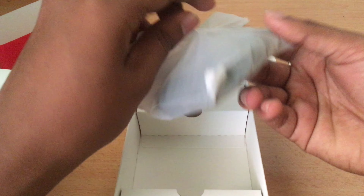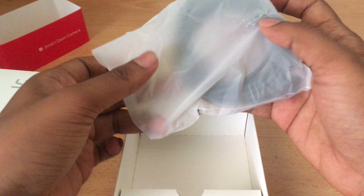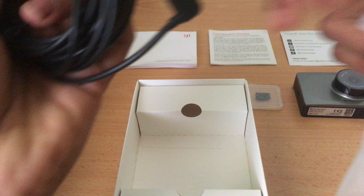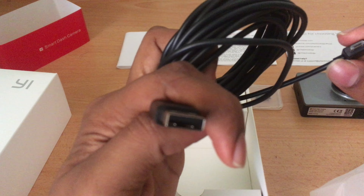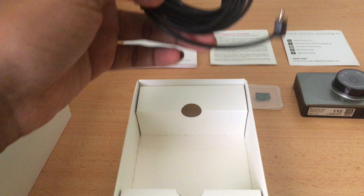Next in the box we have a cable — it's micro USB to USB, so you can just plug it into your car's USB port or USB charger.